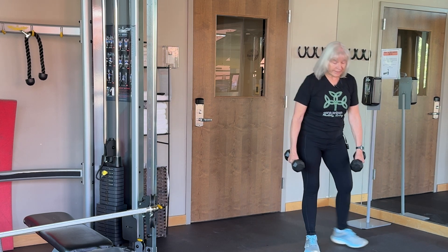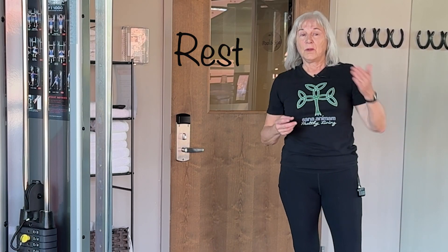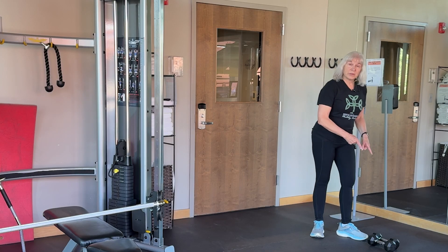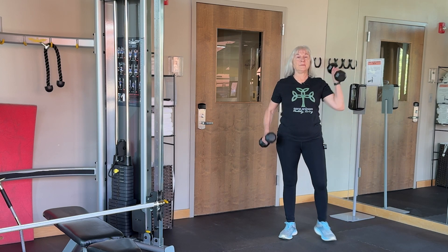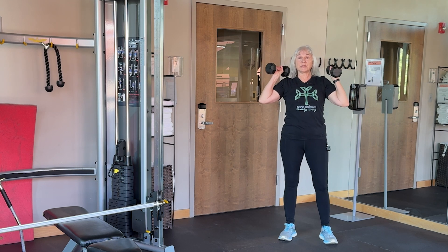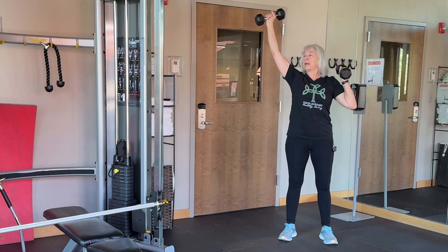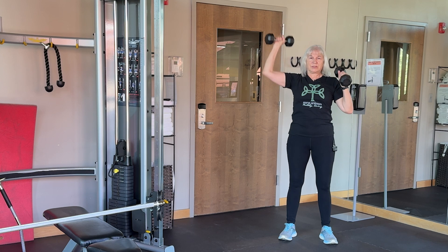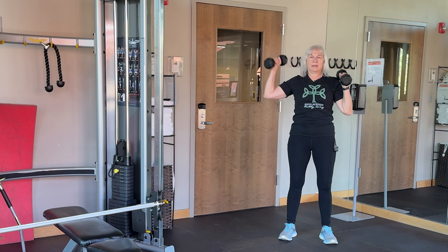We're going to take a 30-second rest here — get your breath. We're going to go on to our next circuit and then we'll repeat the whole thing. After the rest, pick up your dumbbells and position them just slightly above your shoulders. We're going to do an alternating press — notice I'm not going straight up, I'm going out a little bit. Right and left equals one rep.